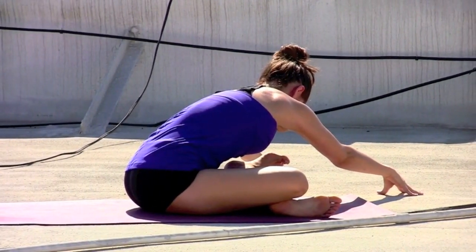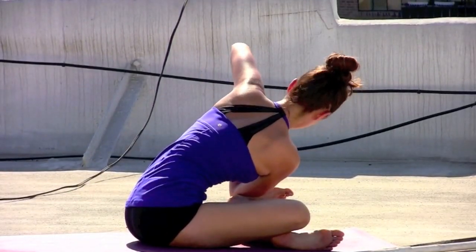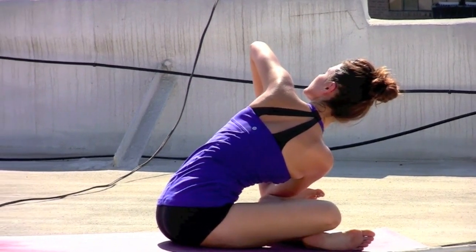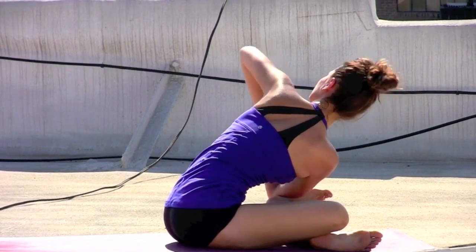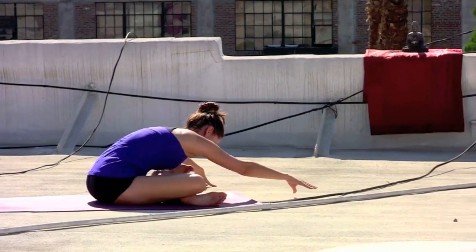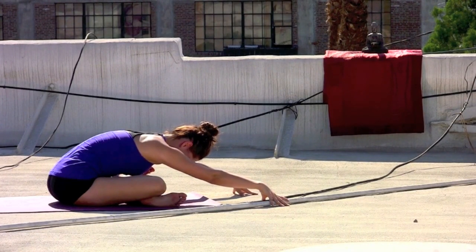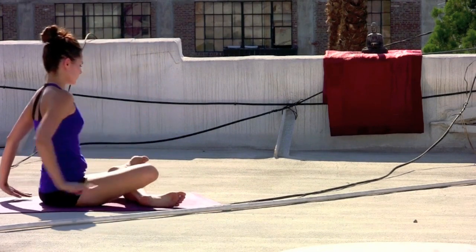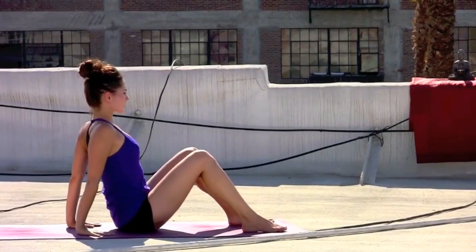On the exhale, walking the hands over to the left. Placing the right elbow into the arch of the left foot, hands come together in a prayer. Sliding the shoulders down the back, maybe gazing over that left elbow as you twist. Exhale, releasing the hands. Gently crawling back down the center line. Inhale, heart draws forward. Exhale, gently walk the fingertips back. Fingertips come behind you, lean back onto the sit bones. Release the soles of the feet to the mat.